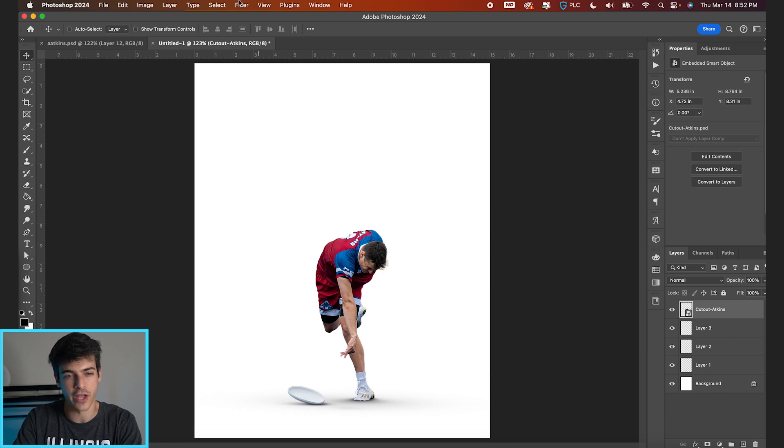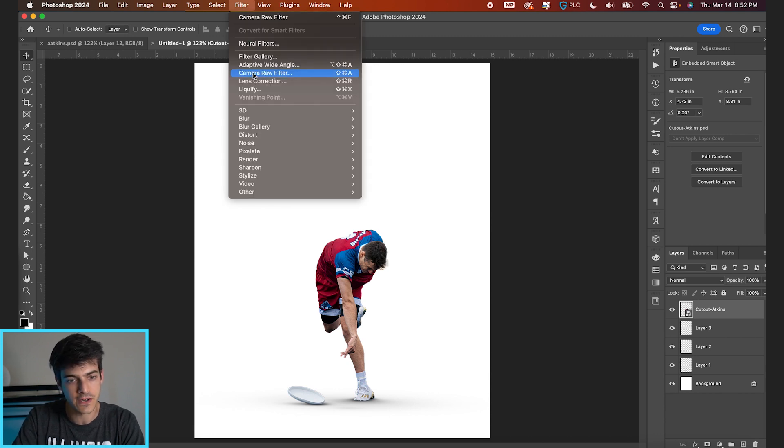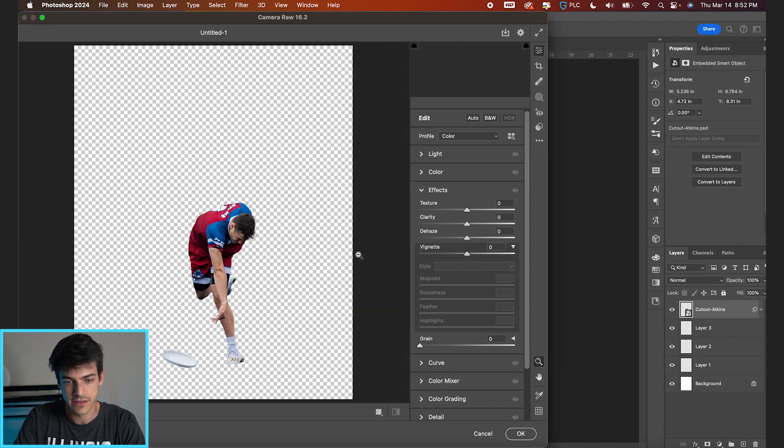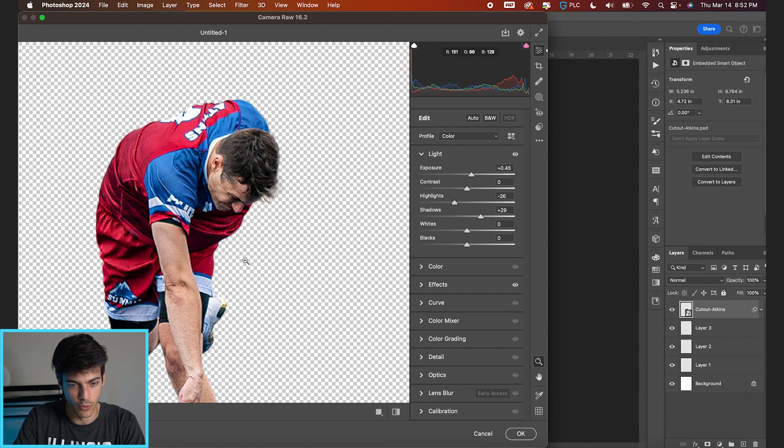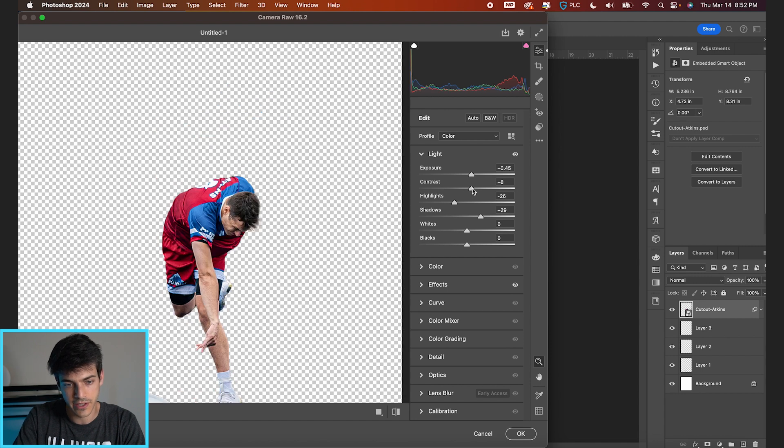We're going to run our cutout through the Camera Raw filter. Go to Filter, Camera Raw Filter, and do some basic retouching. We can boost the texture and clarity a little bit right off the bat, and also brighten it up — it's a pretty dark looking cutout from the initial photo. So let's boost those shadows to get more of the jersey detail in the middle.